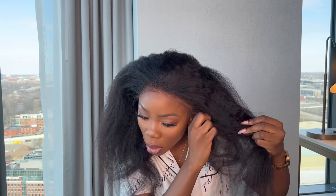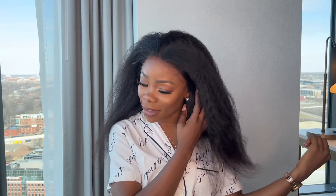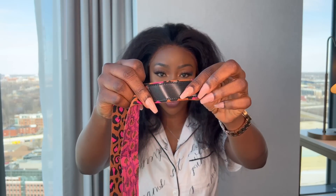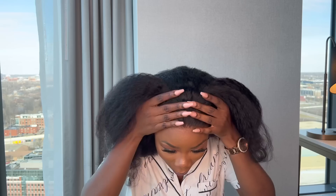Without even putting the glue on it's adjusted pretty well. This is what I meant by a natural blowout — like I have beautiful natural hair and today I just wanted to blow it out. The band has velcro on both sides so you don't have to tie it.